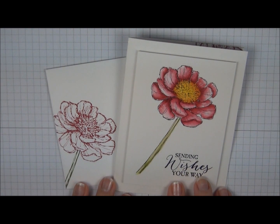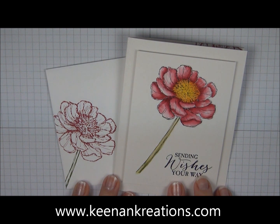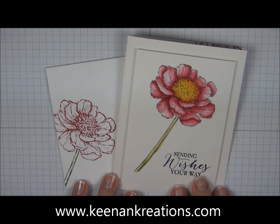I hope you enjoyed today's project sharing some tips for watercoloring. If you have any questions, please let me know. For other ideas you can visit me at KeenanCreations.com. Thanks and have a great day!